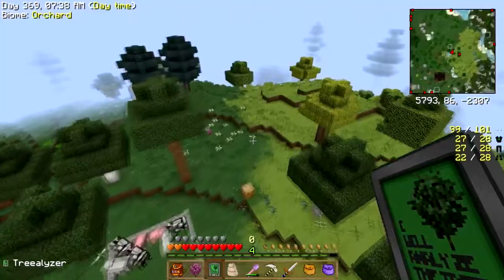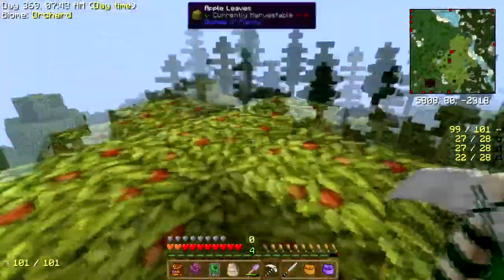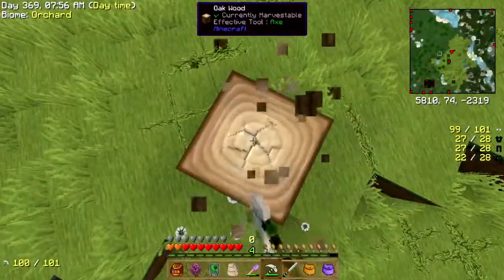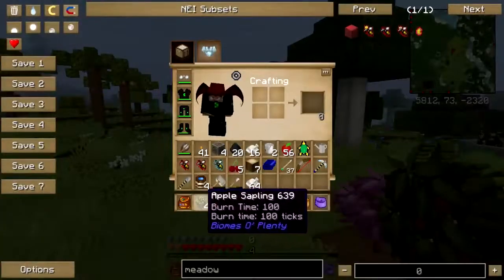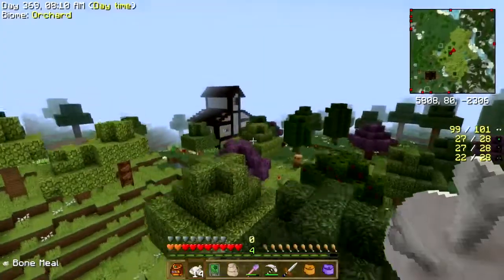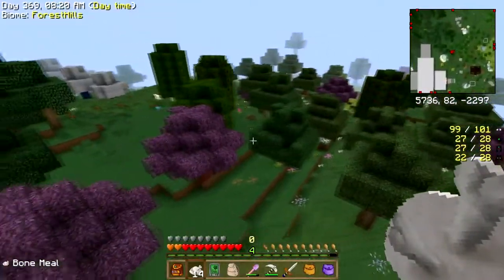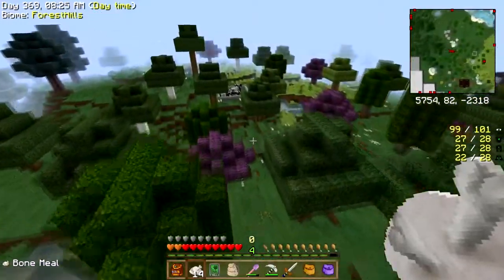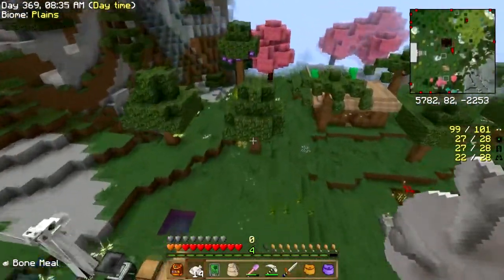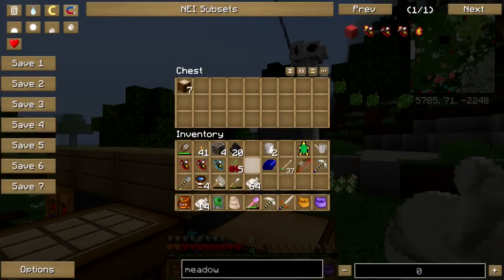There's already a cherry tree over here, let's get rid of this one and plant that. Fortunately this stuff does respond to bone meal. Let me feed all this — no, let's not go to the twilight — feed all that to that, feed all that to that.